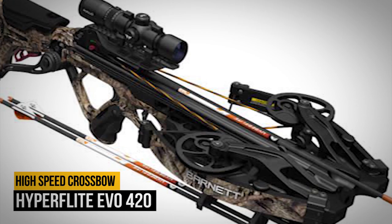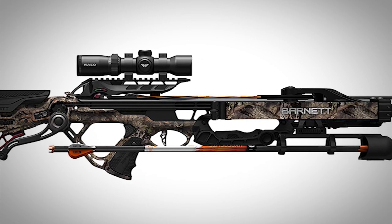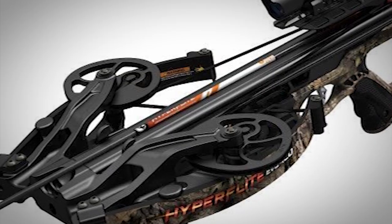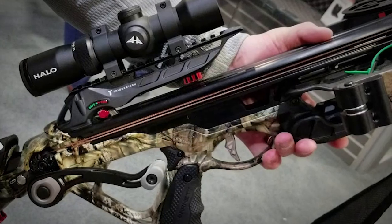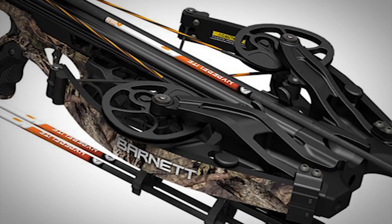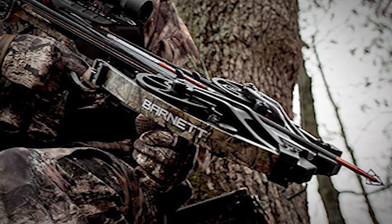Number 7: Hyperflight EVO420. Pushing the speed envelope is Barnett's Hyperflight EVO420, which punishes at 420 FPS. The all-new riser-mounted cam increases cam action while managing recoil and vibrations. Cam lean is also eliminated, resulting in more energy transfer to the bolt with cleaner departure. A free-floating design minimizes bolt contact. A high-end TriggerTech trigger comes standard and features a sweet three-pound pull — say goodbye to flinching. The package includes a quiver, three Hyperflight bolts, integrated crank cocking device, and loop wax.